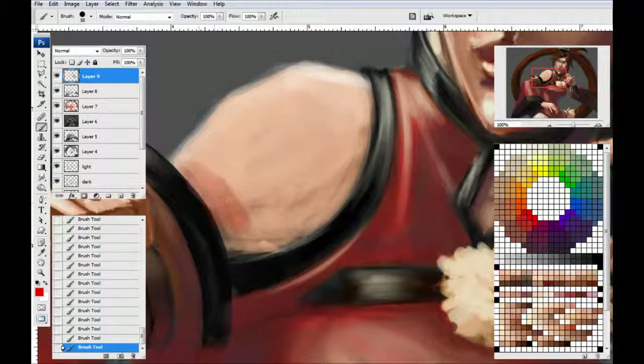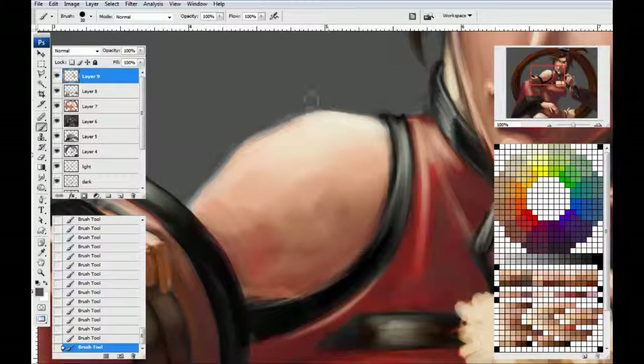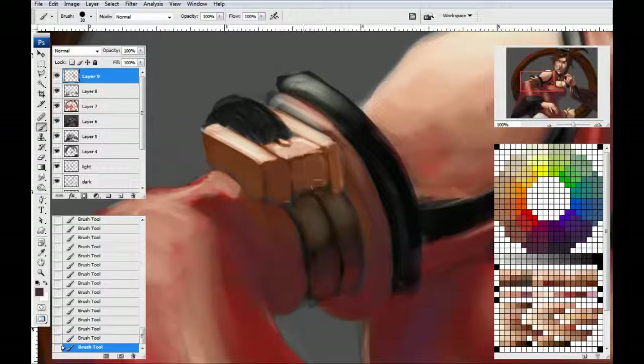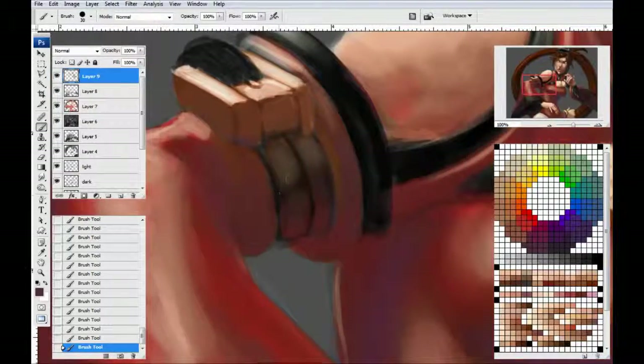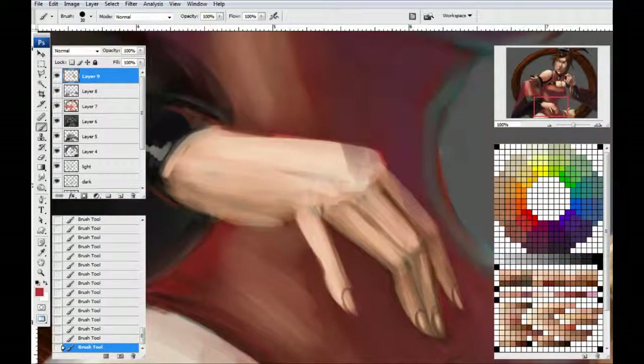Now for the shoulder - grab the red again, just put some red in her shoulder, liven up that skin. Grab her highlight color because her shoulder is basically just a big solid piece of muscle - we can do this real quick. The advantage when you move on from the face is you start to get into actual muscle groups, so you can do bigger, longer strokes on them because they're just that much larger pieces of muscle.